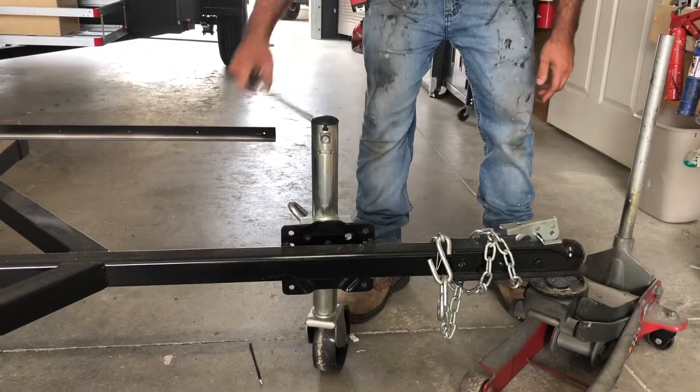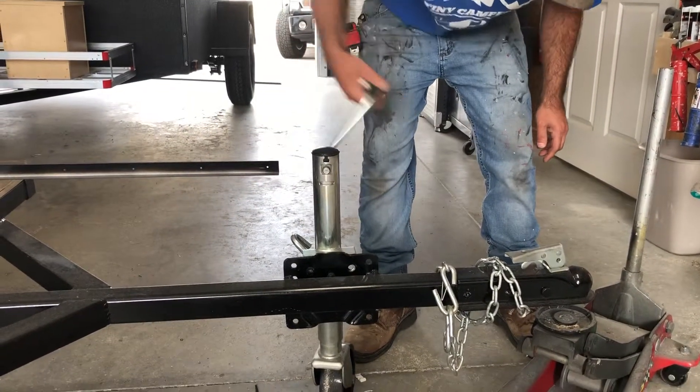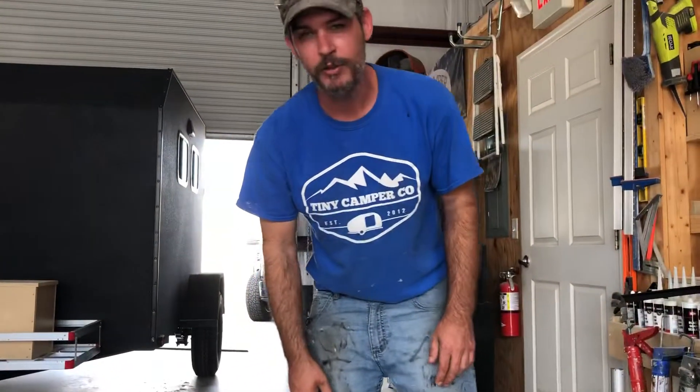Hi, this is Richard with Tiny Camper. I wanted to show you the operation of our jacks. You go one way for up, go back down for the other way. You always want to make sure that your trailer stays level when you're towing and stays level when you're camping.